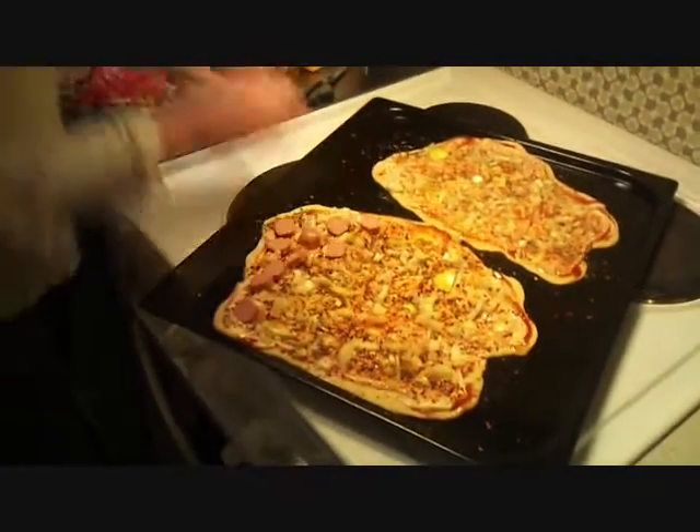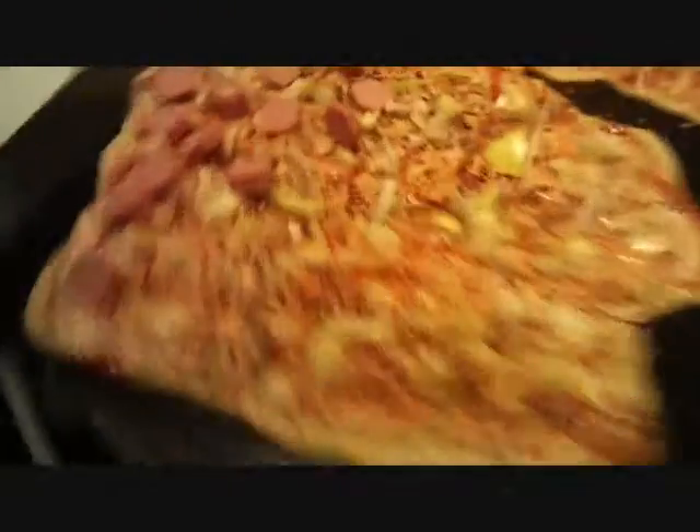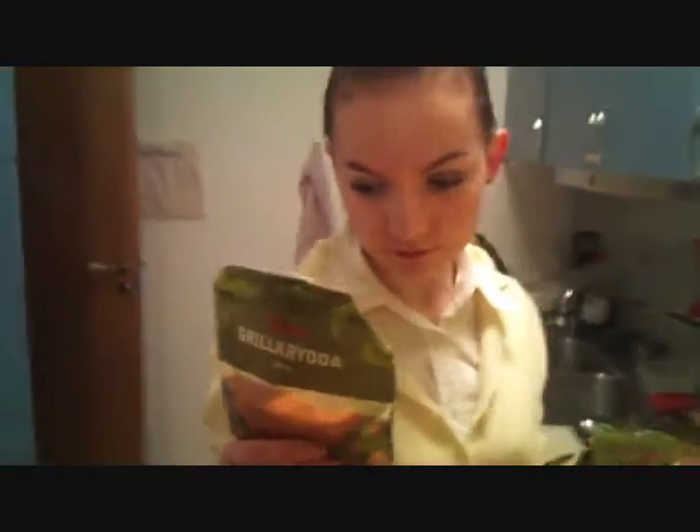Now our pizza is in the next stage. You can see the spices clearly with this high definition camera. The first main thing is grilled krida — a Swedish kind of spice, a combination of different spices.